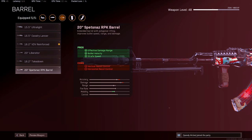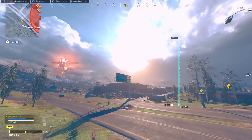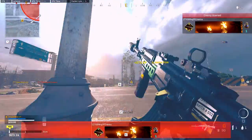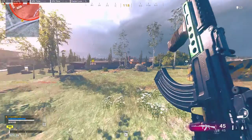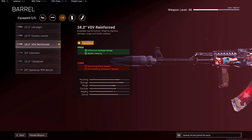The reason why I'm running the reinforced instead of the Spetsnaz is just because of the horizontal and vertical recoil control. The AK was already hard enough to control, so to make it better you need more effective damage range and bullet velocity. You've got to use it as a very aggressive gun. It's going to be super hard to beam people at long range just because of the recoil. You could try running the liberator, but you're not going to be using this gun for pinpoint accuracy, which is why you don't really need the bullet velocity here. I'd rather just go for the damage range and bullet velocity.